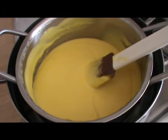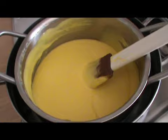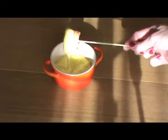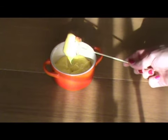Dopo 10 minuti la fonduta è pronta. Possiamo servire. Il piatto è pronto. Buon appetito!